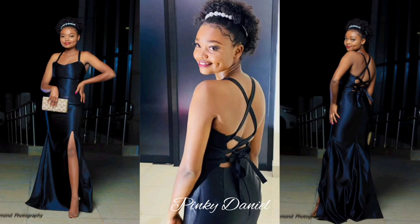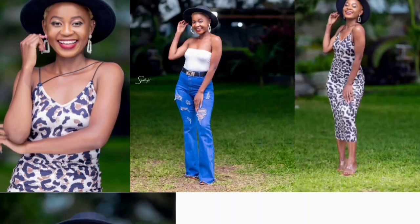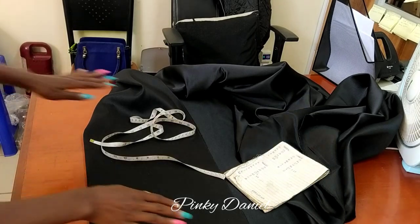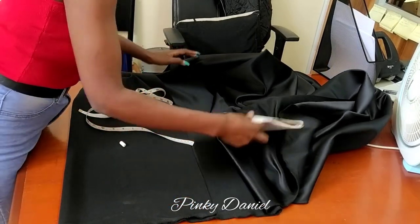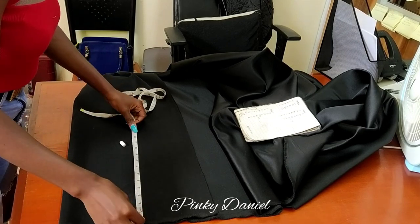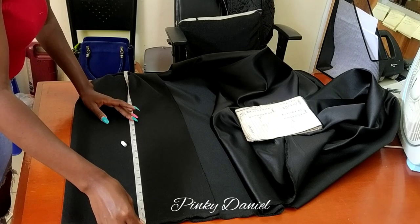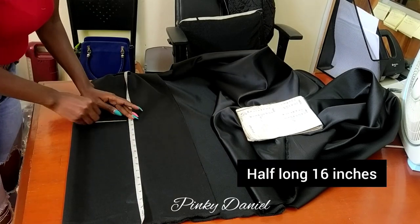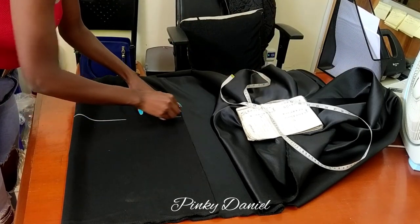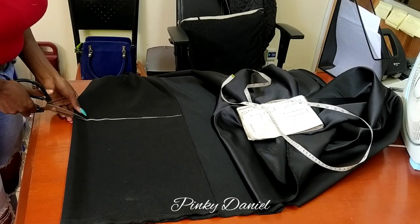Let's get started. This is the fabric I'm going to use — it's a satin, a blido satin. I'll cut the front side right now. I'm just measuring 16 inches, which is half the length. I'll draw my straight line, then take my scissors and cut it out.